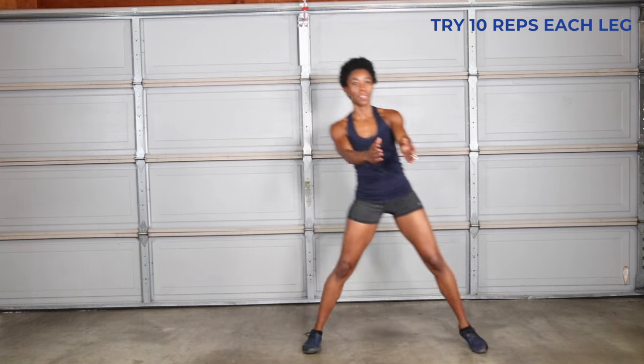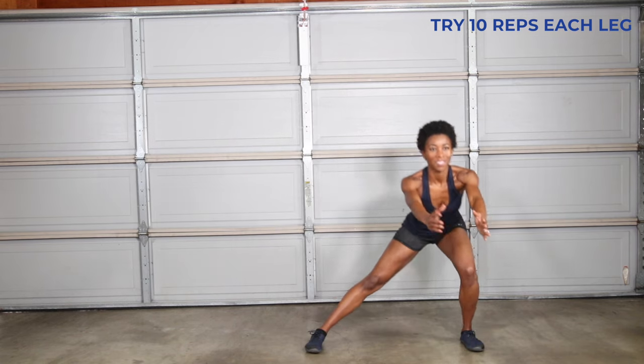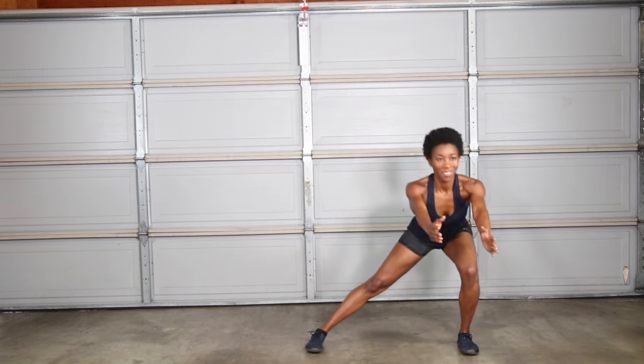Side lunge to single leg balance strengthens your inner thighs and outer glutes while improving balance moving laterally. Lunge with both feet facing forward and squeeze your butt as you transfer your weight onto one leg. If your knee feels unstable, you can modify it by tapping your toe out to the side then transferring your body weight onto one leg.